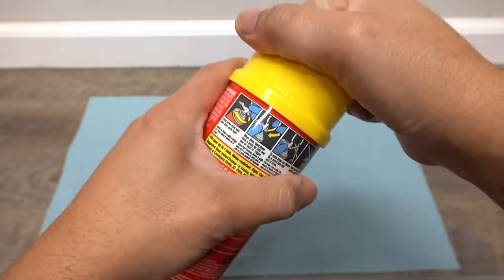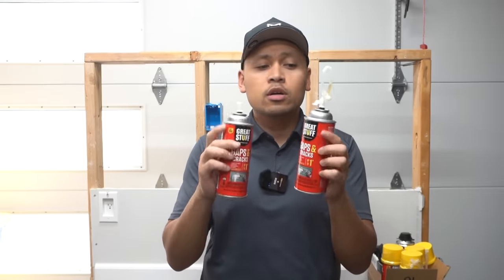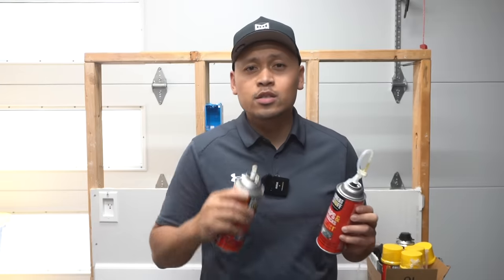Have you ever used Great Stuff spray foam, only used a little bit, stored it for a few days or weeks, and came back to reuse it only to find it clogged? Stay tuned — I've got some tips and tricks to bring these back to life so you can reuse it and not throw it away.